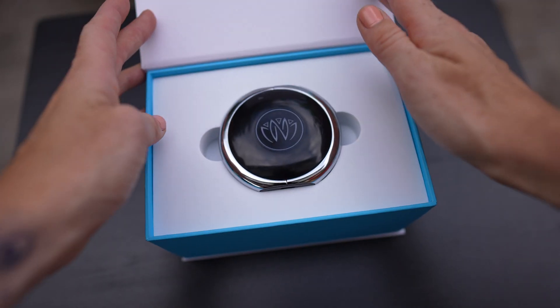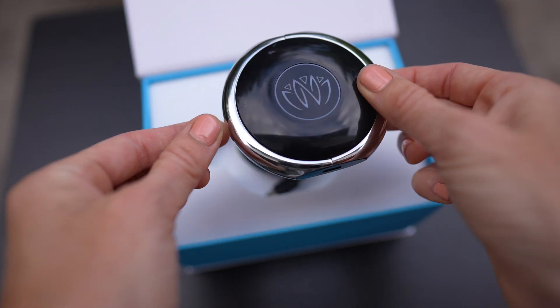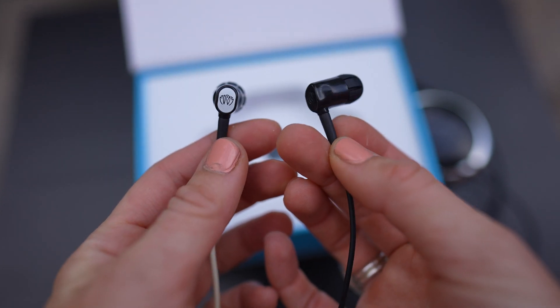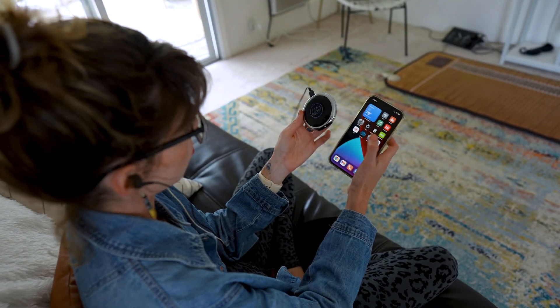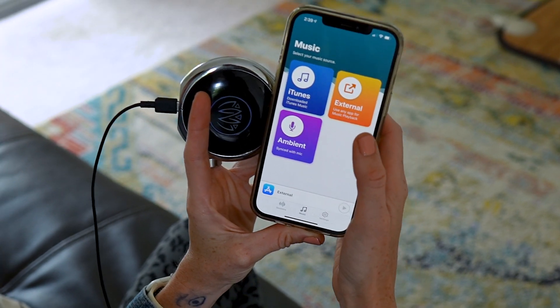The Zen system is made up of two major parts. Number one, this hockey puck shaped receiver called the Zen unit that powers the whole device. And number two, these black and white headphones that transmit signals from the unit to your ears — specifically your left ear, but we'll get to that in a sec. After you turn it on, connect it to your phone's Bluetooth, and open up the Nuvana app, you have three options: pure stimulation without sound, stimulation with ambient sound, or stimulation with music.